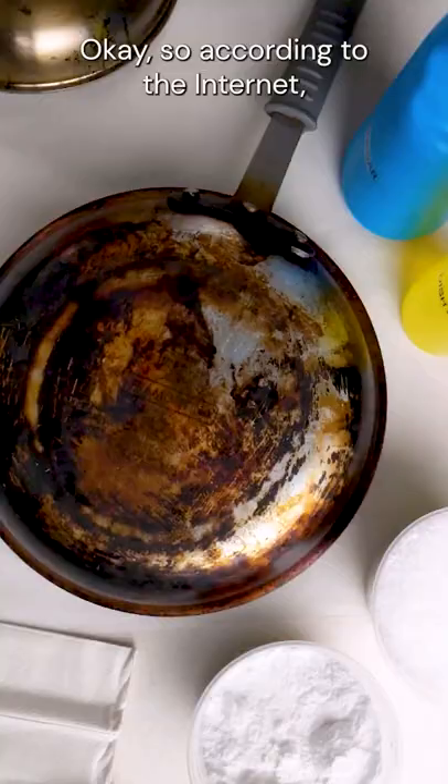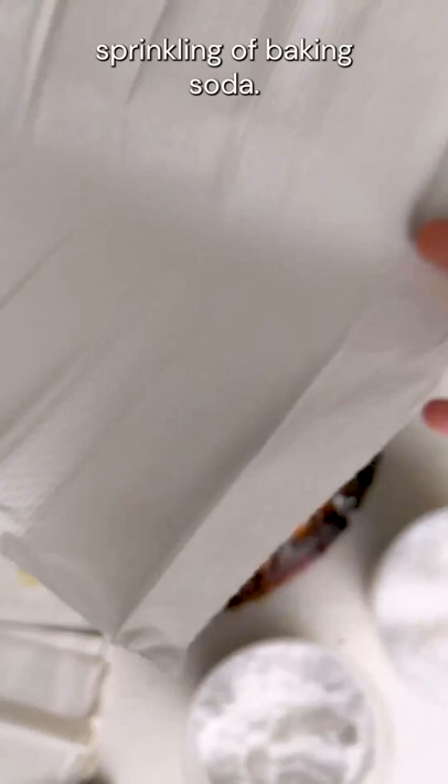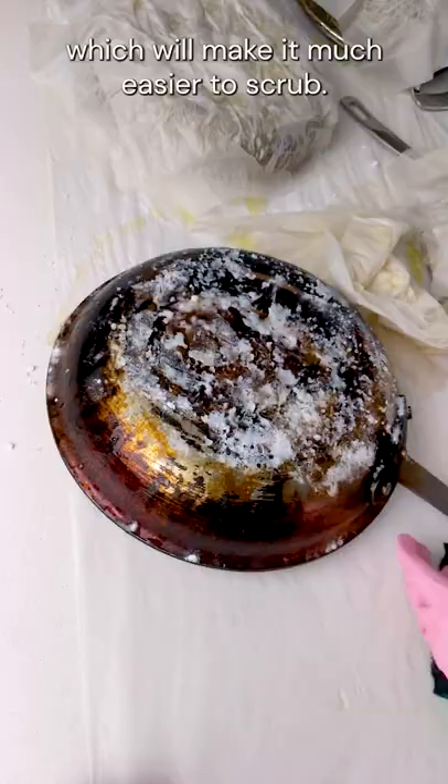So according to the internet, you start by squirting dish soap all over your pan, add a generous sprinkle of rock salt to act as an abrasive, and then an even more generous sprinkling of baking soda. Now place some paper towels over this, press down gently, and spray generously with white vinegar. In theory, the vinegar and sodium bicarbonate will react and release the dirt, which will make it much easier to scrub.